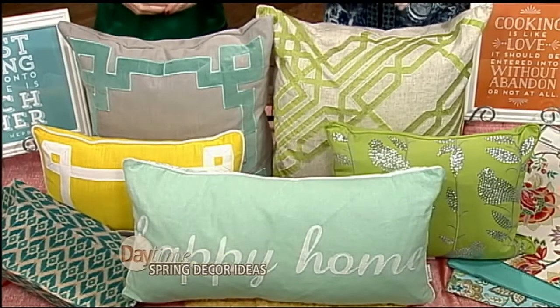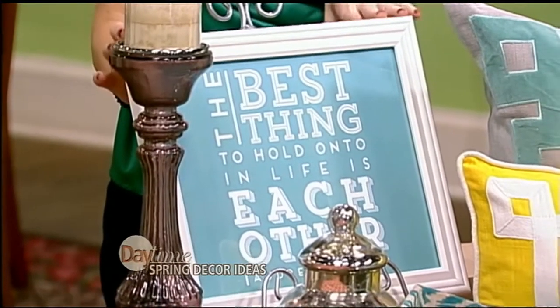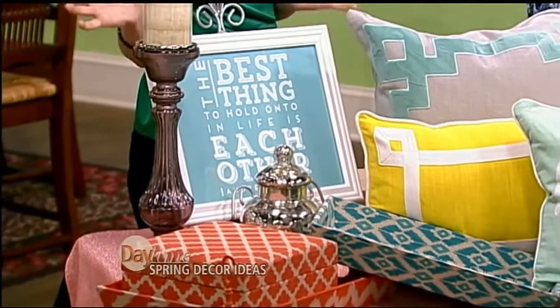Now let's talk about accessories that we can easily change in and out. Everything on this table is under $24. You can shop through HomeGoods, TJ Maxx, any of those types of stores that have really affordable accessories that are super easy to pick up and make a really big impact in your room. There's also a great site called dragonflycustomdesign.com where you can order artwork — send in your quote, pick your colors, and she'll email you the file.